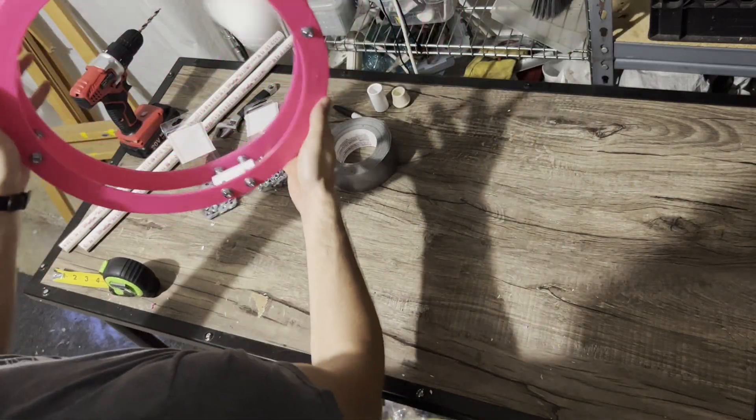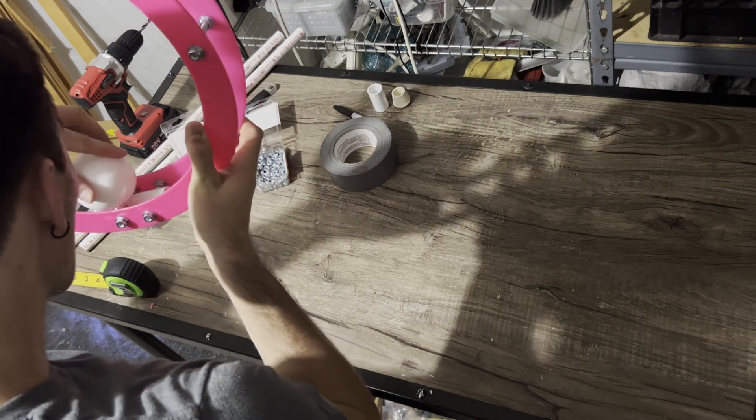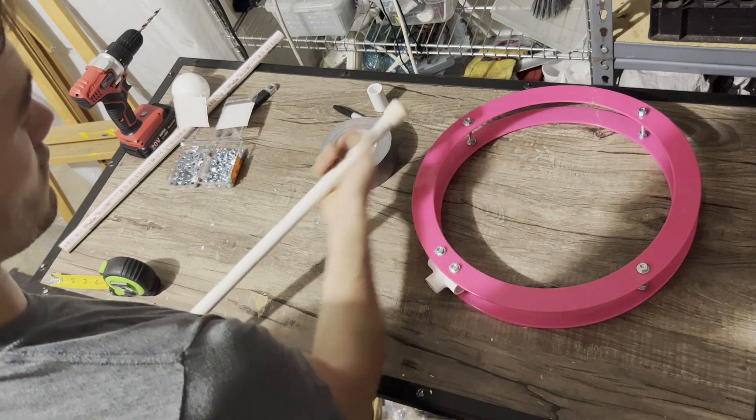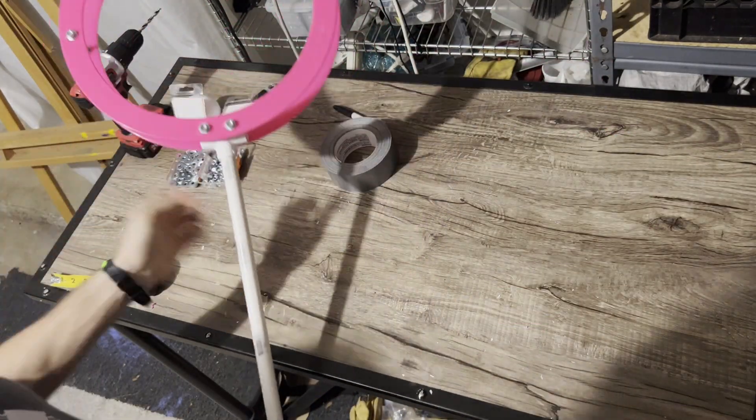You can go ahead and test it out with your ball to see if everything works smoothly and make sure that the ball isn't hitting the PVC coupling at the bottom of the track. Now all that's left to do is put the rubber foot on the end of the PVC pipe and connect the pieces together, and your Salerno ring is ready.